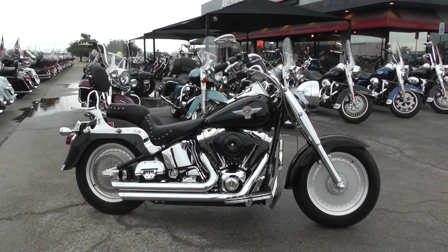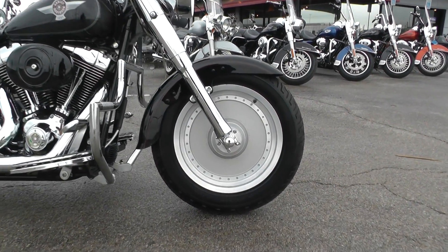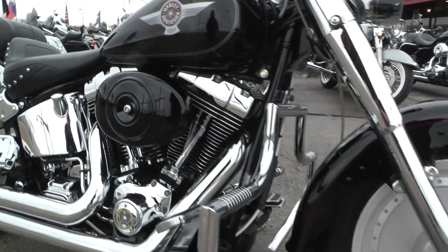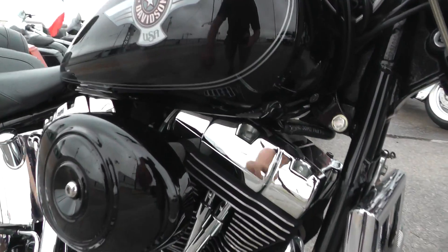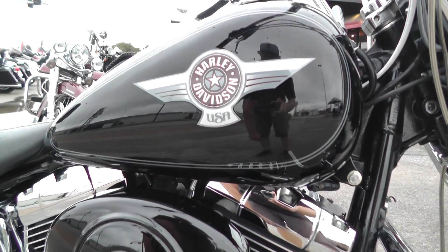I really like these bikes. The Fatboy's got the solid front and rear wheels, which gives it that unique look. This one's also got a vivid black paint job with a nice silver pinstripe and Harley logos painted right there on the tank.